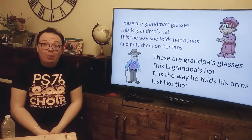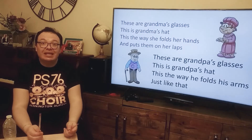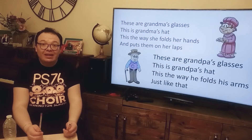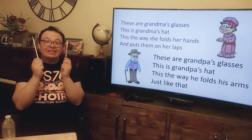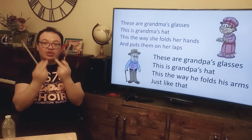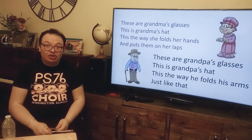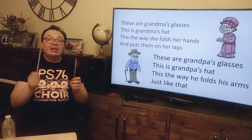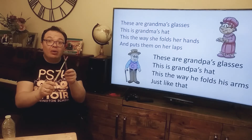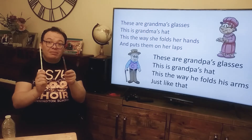I love it! What about if we play the rhythm with the sticks? The rhythm is the way we make the sticks sing with us — we match the syllables we're singing. These are Grandma's glasses. Okay, try with me. Here we go. These are Grandma's glasses. This is Grandma's heart.